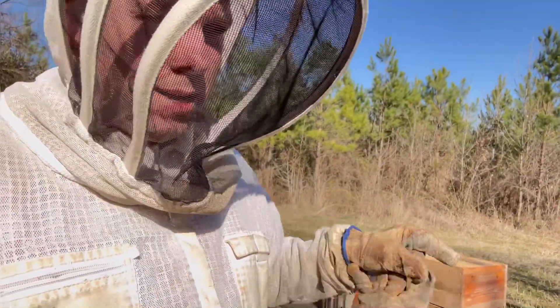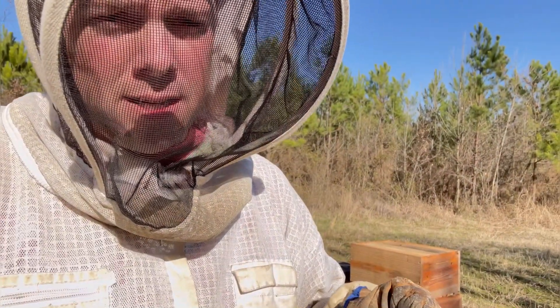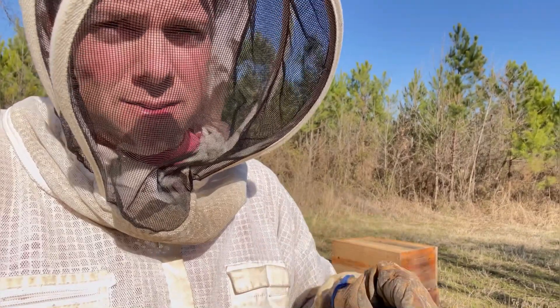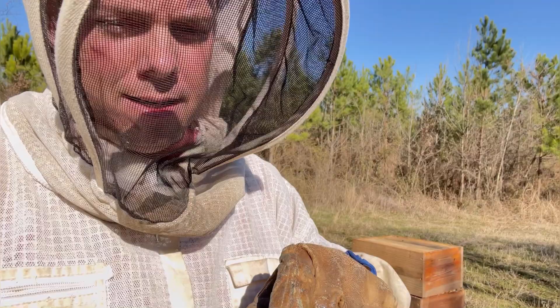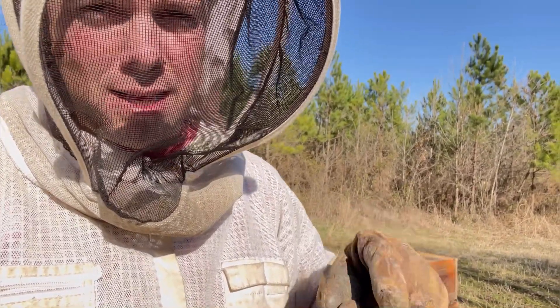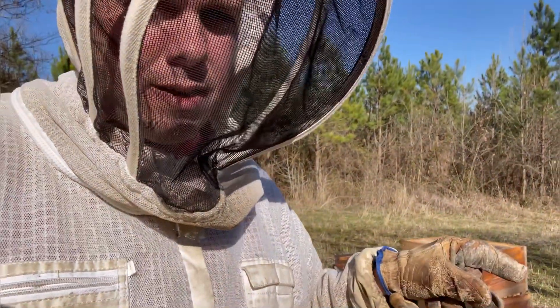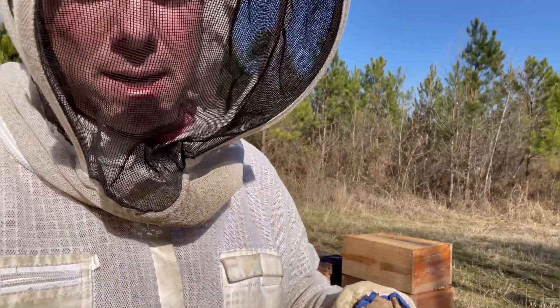What I did before adding a second box on these was go through those four hives and put a frame of pollen and food on the outside two frames of the bottom box, then put eight frames of brood in the center of the bottom box. The second box goes on empty along with a feeder — that's the configuration we're using. All these singles are getting a second box today.